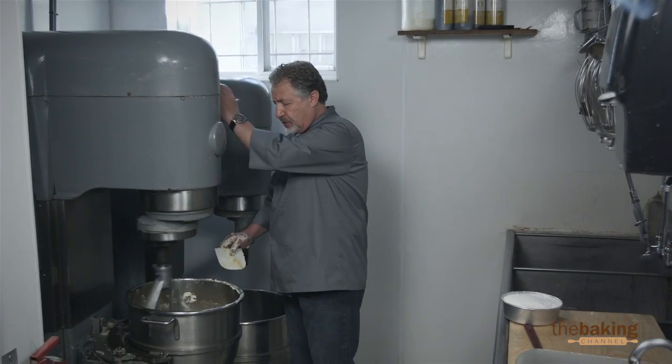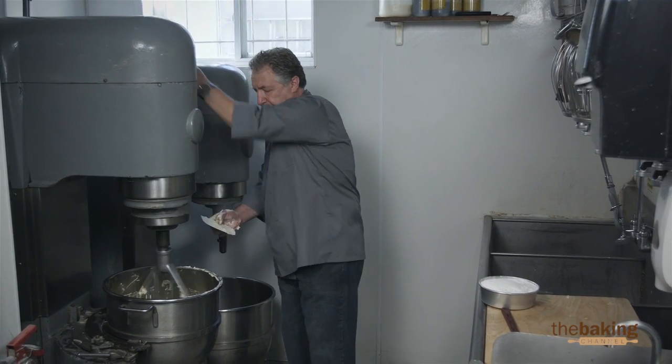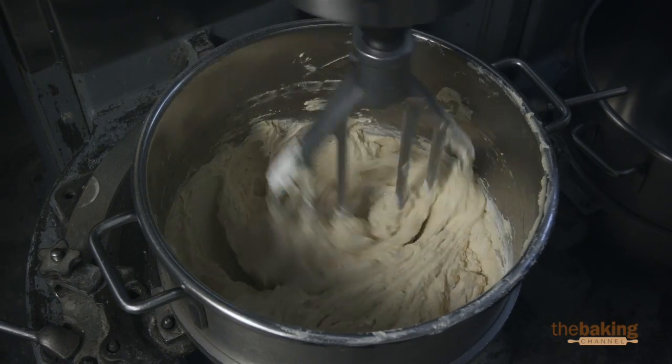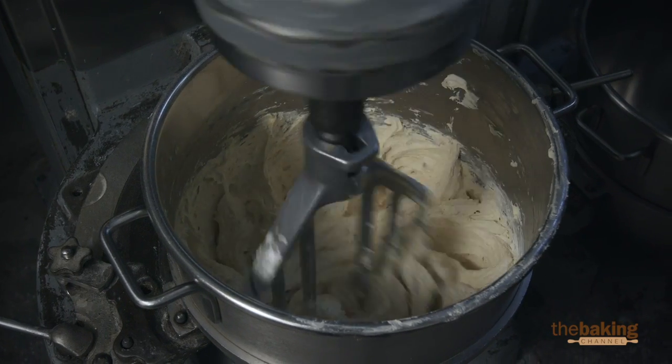The batter is already whipped, so now we're going to stop it at the first speed and we're going to add the flour. Then we're going to scrape it to ensure that the batter is all uniform.